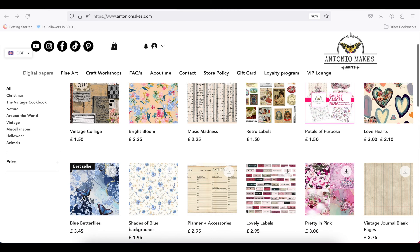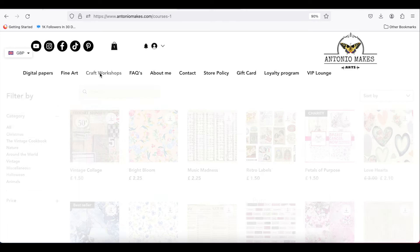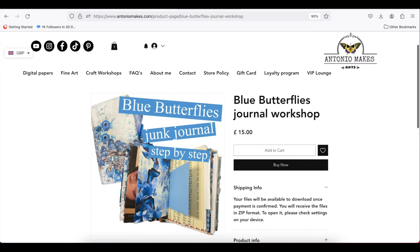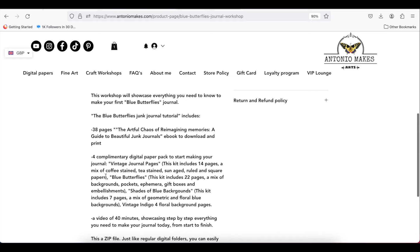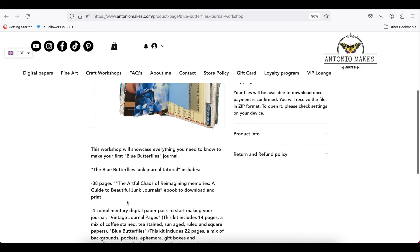So you've seen the papers — that's the Blue Butterflies. If you want to check out the junk journal workshop, this is it: the Blue Butterfly Journal workshop shows you step by step how to make the junk journal. You also get my ebook for free, a four paper pack: the vintage junk journal page, the blue butterflies, the shades of blue background, and the vintage deco — all these papers for free. And of course there is a 40-minute video tutorial.